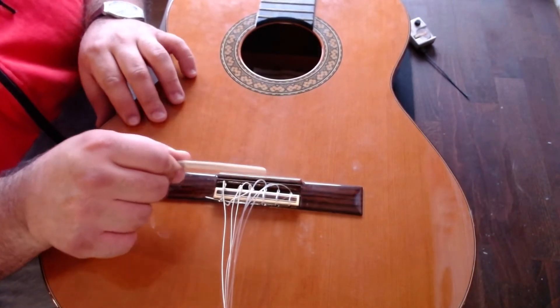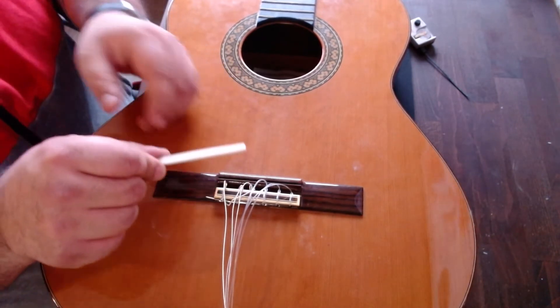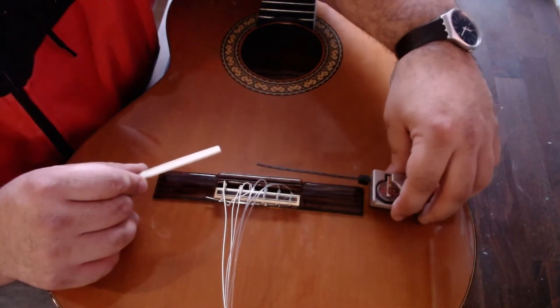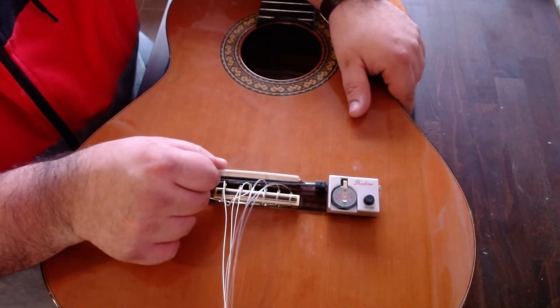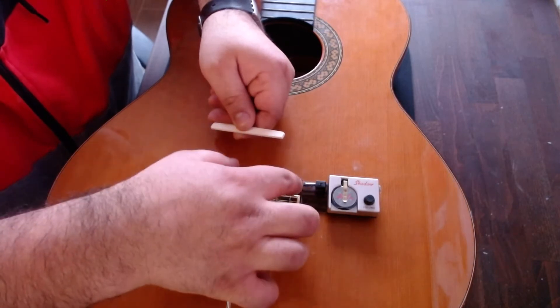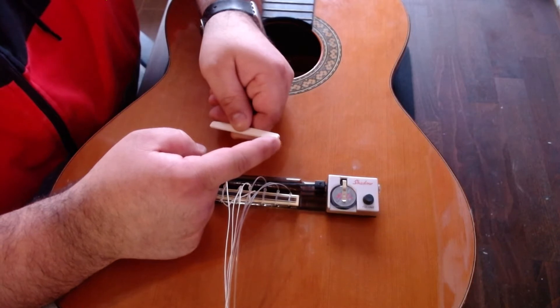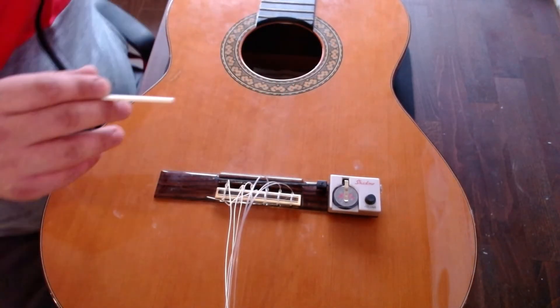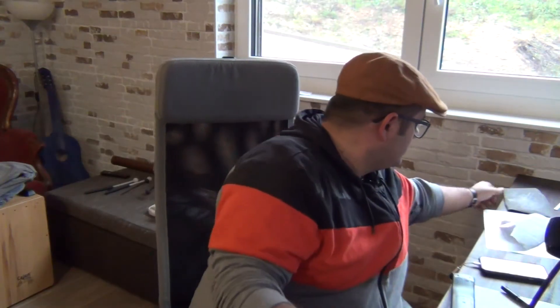The saddle is placed like this. I need to sandpaper this edge, because the Shadow comes here like this inside and then the saddle is placed on top. To not damage here, the black little thing of the Shadow must sandpaper this edge. So I take the sandpaper, like this.